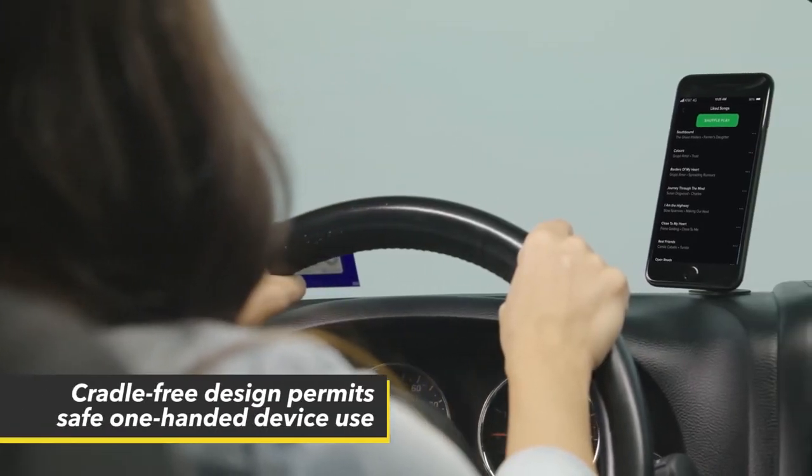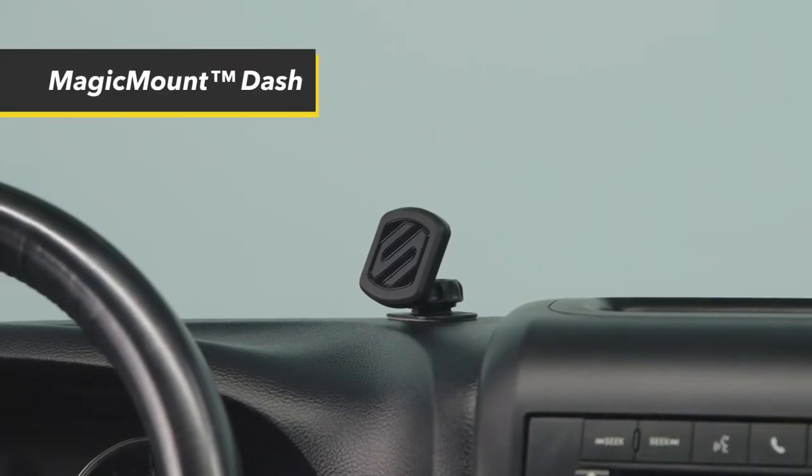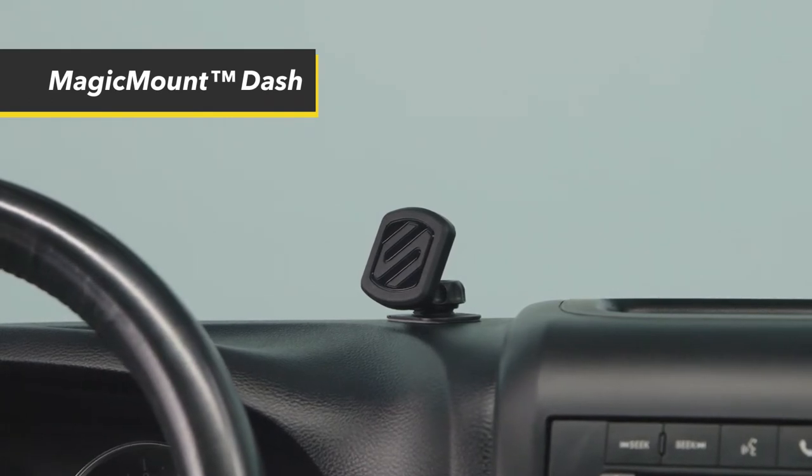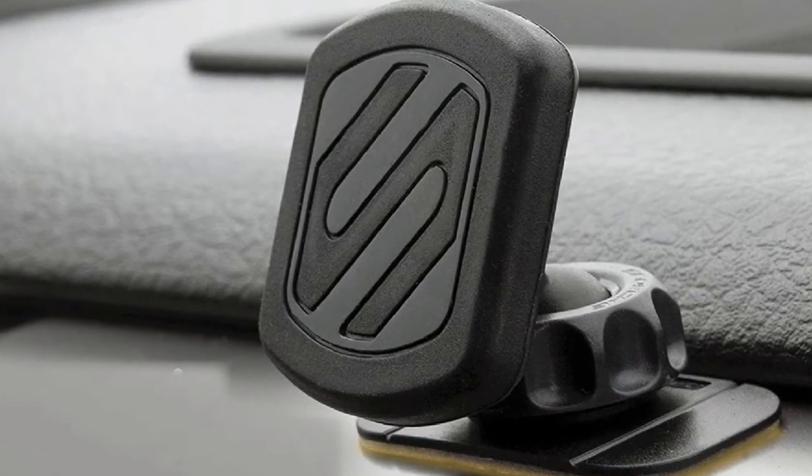This adjustable head has a rubber lock nut that holds your device firmly at your desired angle. Asiosky manufacturers have produced one of the best magnetic phone mounts in an attractive black color that complements any car's interior.